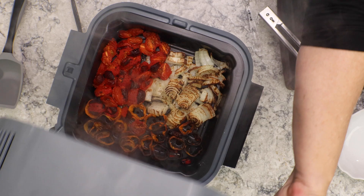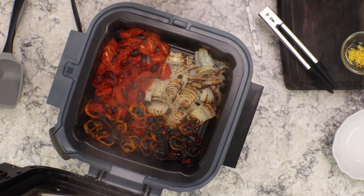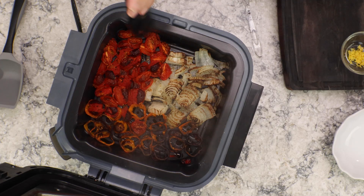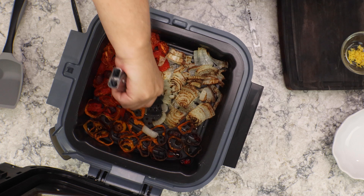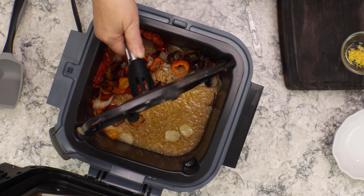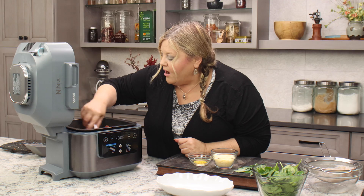Look at this magic — these are perfectly roasted vegetables, and we have our orzo cooked on the bottom. One thing about the Ninja Speedy that's a little tricky is this rack — there is a handle, but it's hard to get a hold of. I found with these tongs I can manage it. Just let your vegetables fall down. Do not worry when you see there's liquid in here — it's fine, you didn't ruin anything. That's the way it is and it's perfectly fine.